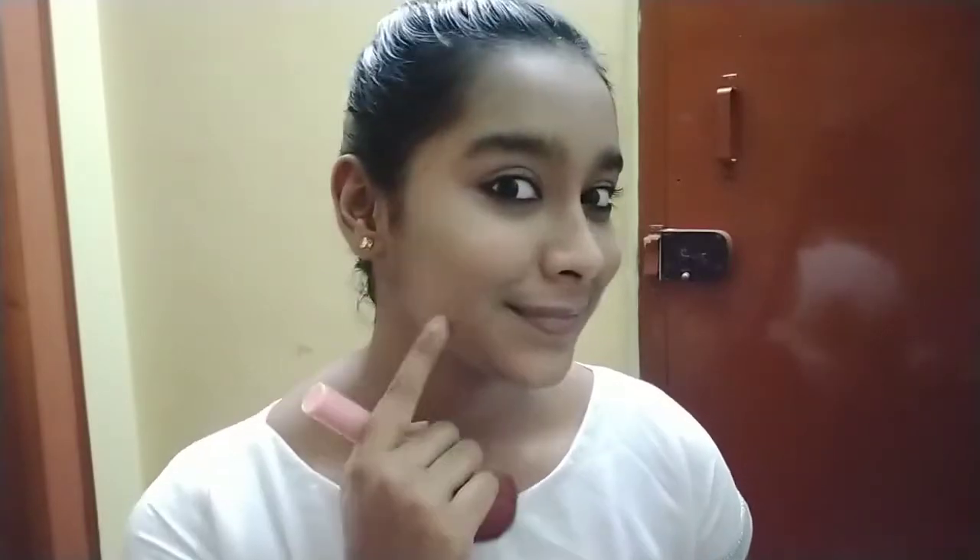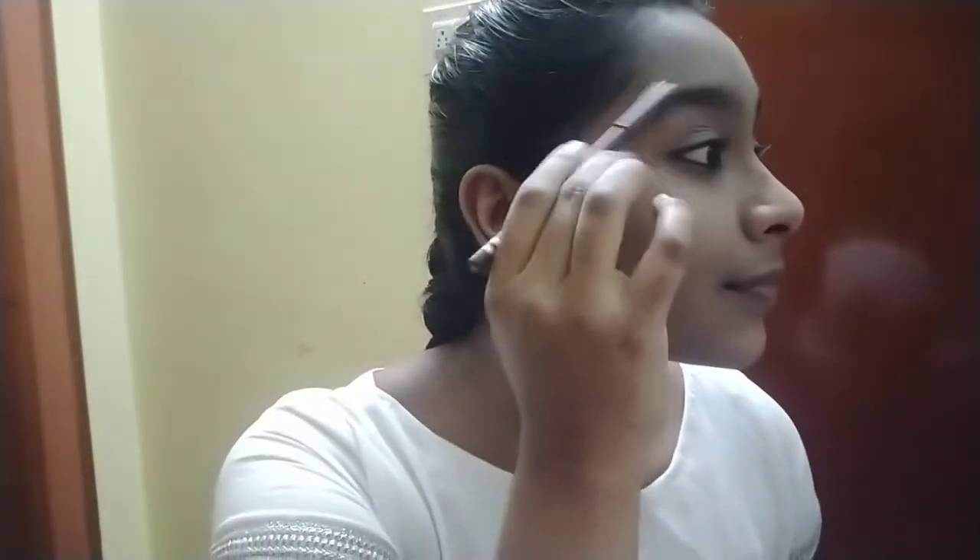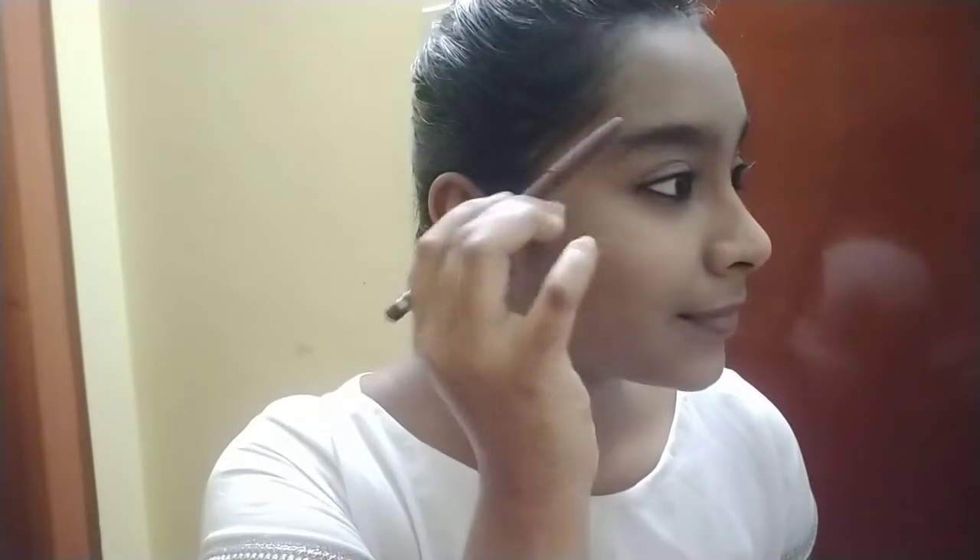Now I'm doing my brows with the Swiss Beauty eyebrow pencil in the shade dark brown. It's a very nice pencil to shade the eyebrows. I don't do it very dark, but very light.